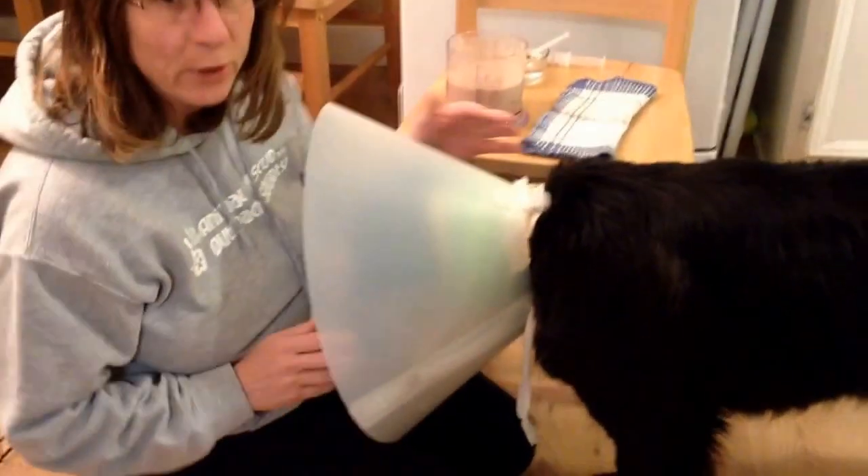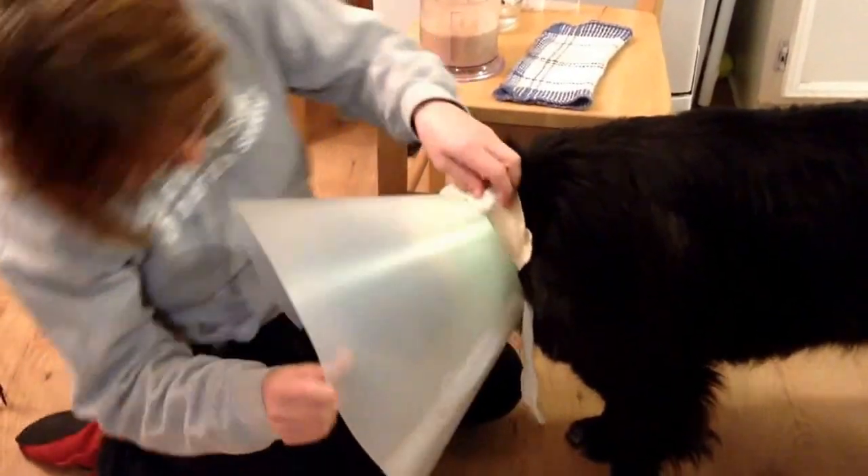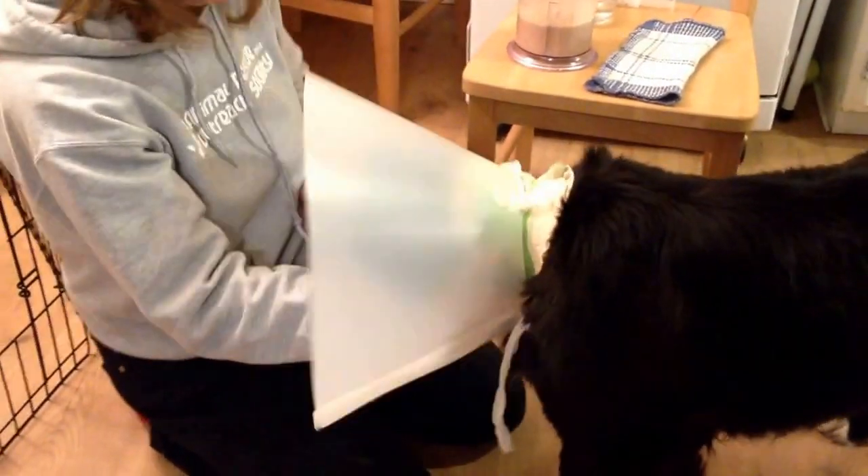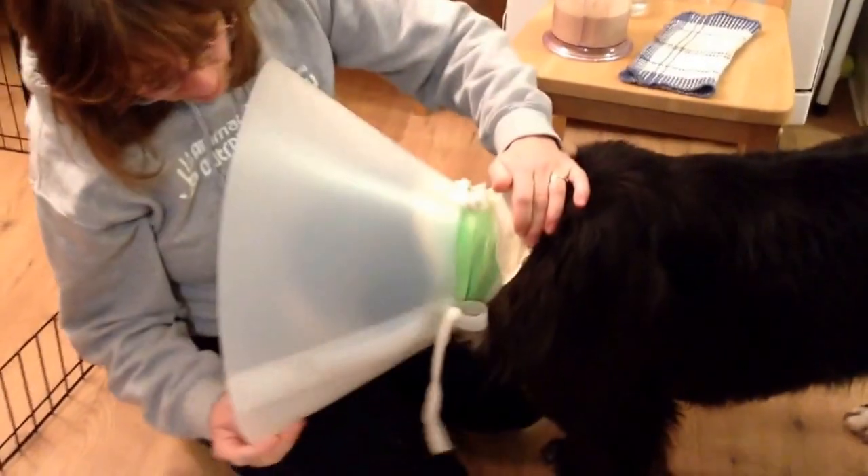It's feeding time for Domino. First, I'll take the cone off, being very careful of the tube. Okay, back up, baby.